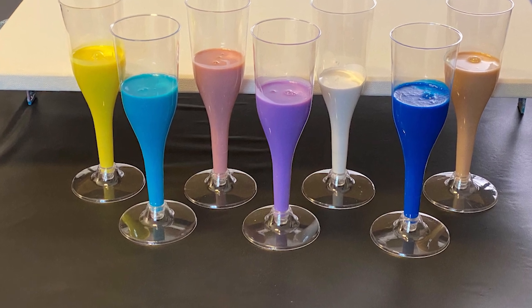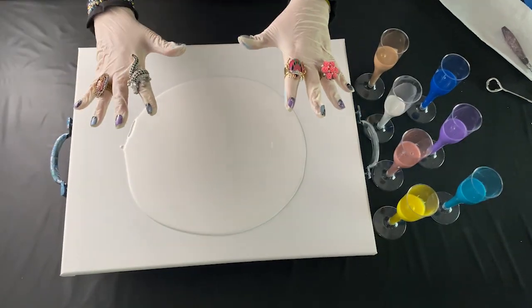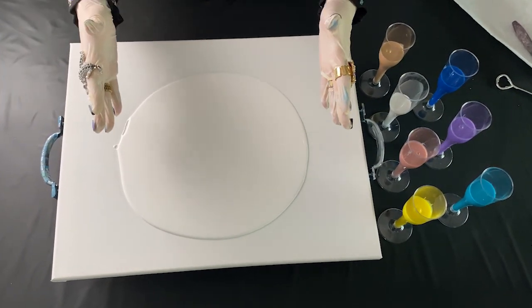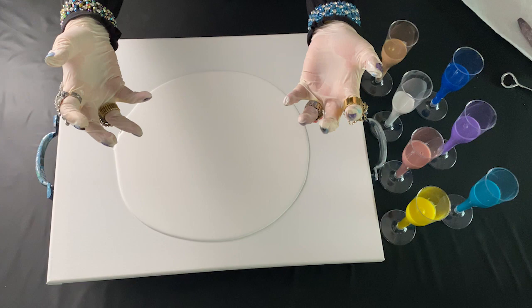Welcome, gracious viewers. I'm so pleased you could join me for the pour I call Tranquility C. First, I do a vocal exercise.